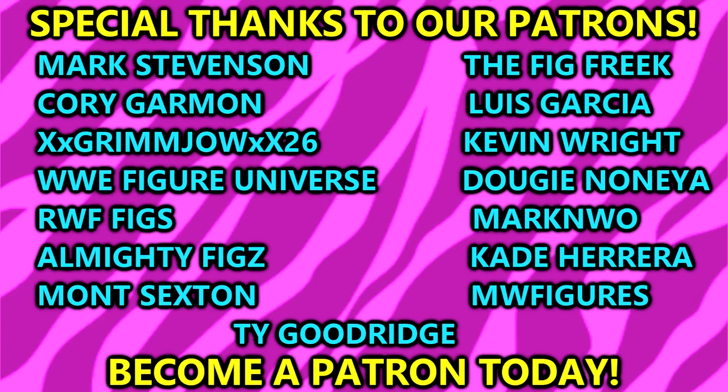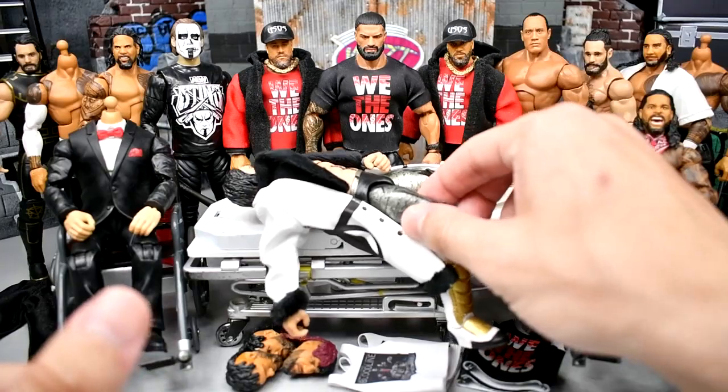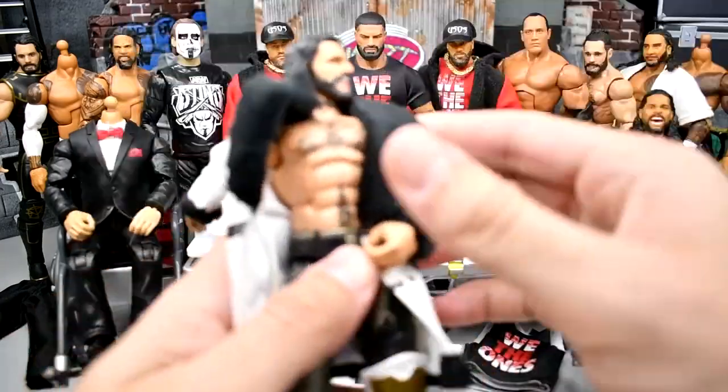Before we dive in, a huge shout-out to our patrons — love everybody over there. If you guys are interested in becoming a patron of the MDT channel, click the link in the description below. There's a monthly figure giveaway every month and lots of other bonus content over there. With that being said, let's dive into our surgery, starting out with who is on the stretcher, as we always do — and that is Seth freaking Rollins.